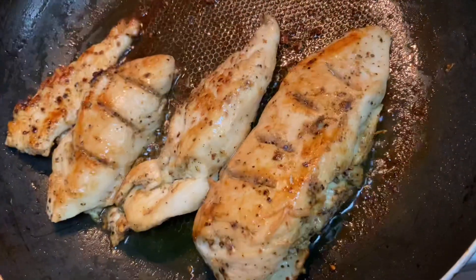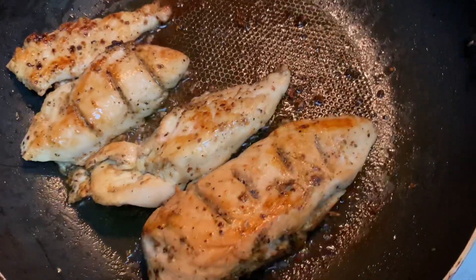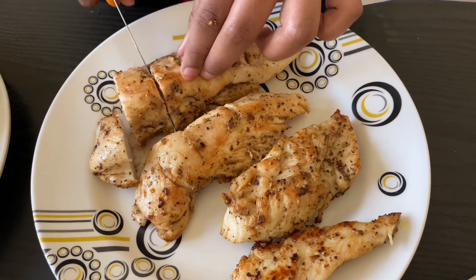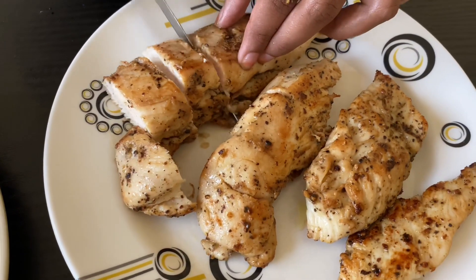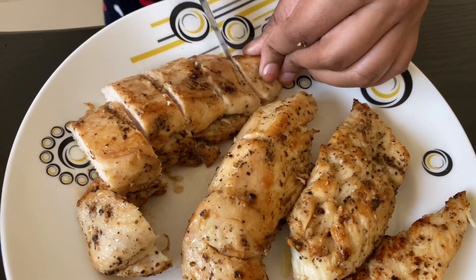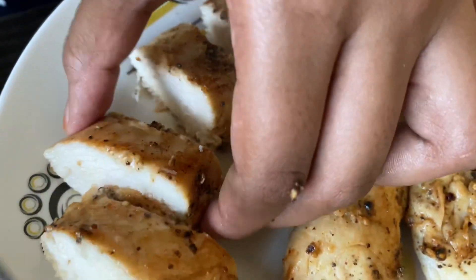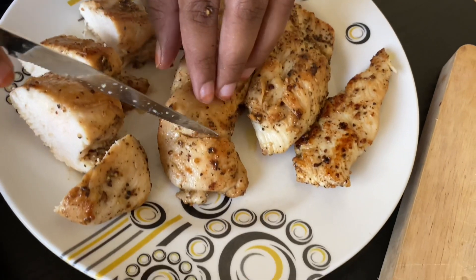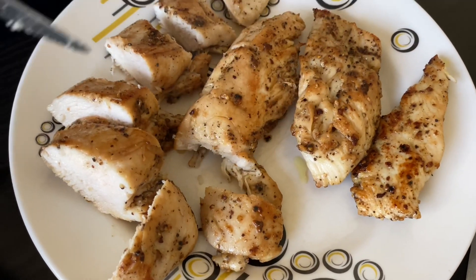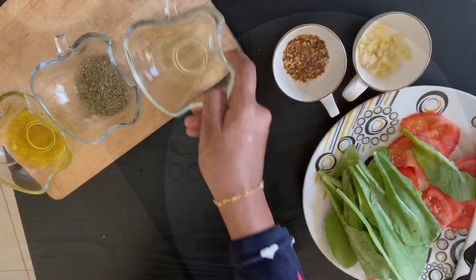Our chicken is ready — you can see how delicious it looks! We've transferred it to a plate and cut it into small pieces. You can see how beautiful it is. Now we've finished cutting the slices into small pieces and we can do the dressing of the recipe.